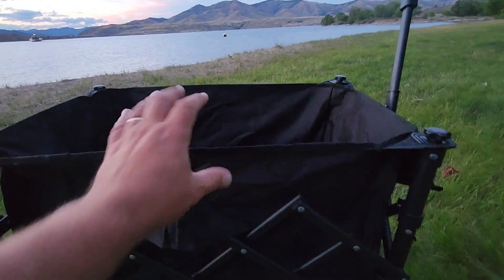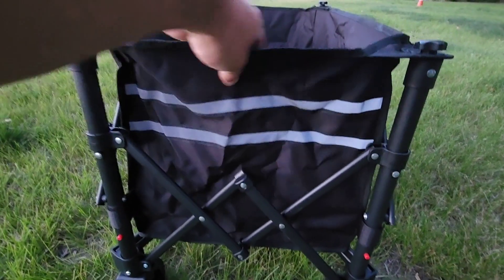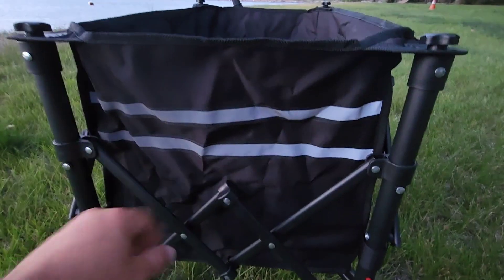I just pulled it out of the box actually, so it hangs like this. You've got a safety strap — a reflective one — right here in the back.